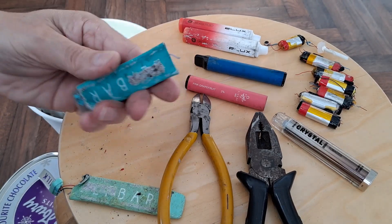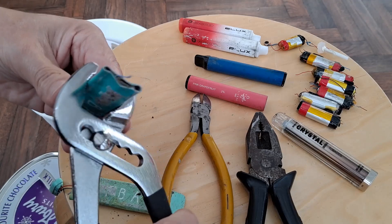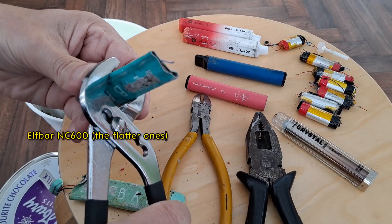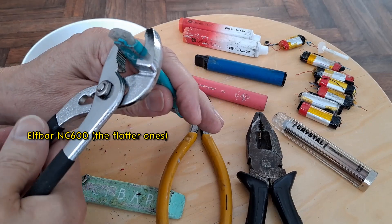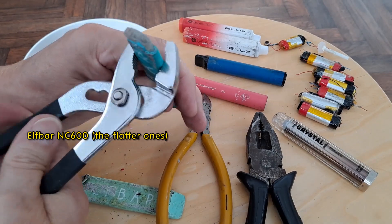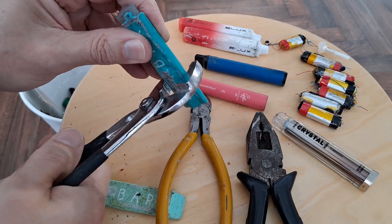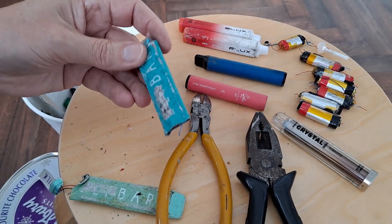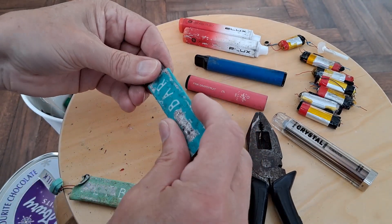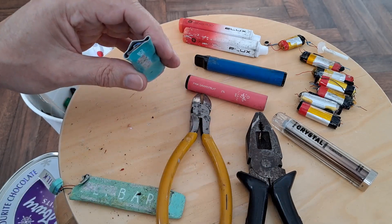While we're doing it, let's just have a quick look at this one. Let's see if we can get it open enough to get the... It's clearly got a flat battery on it. Flat shaped.